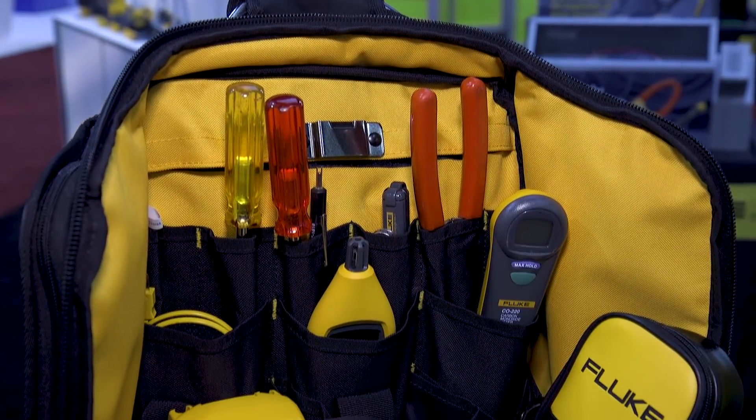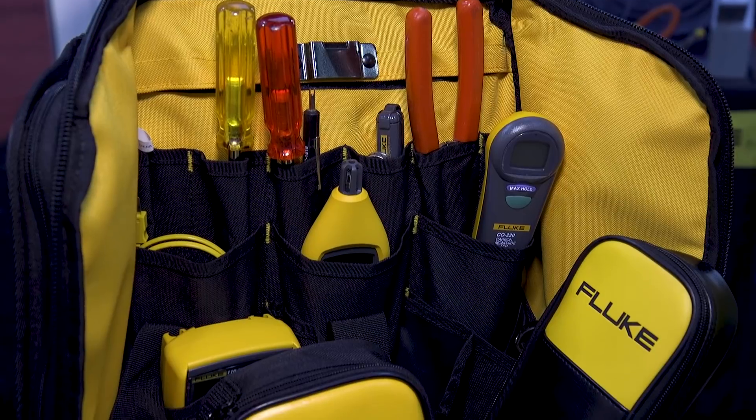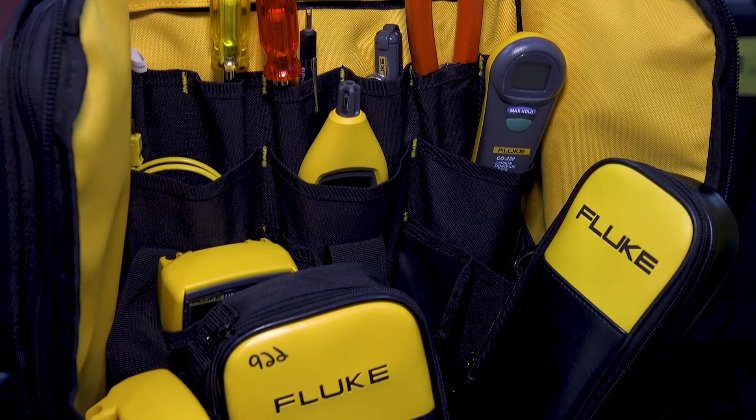Good morning everybody. My name is Sean Silvey. I'm a product application specialist with Fluke Corporation. Today I'm going to focus on a few products that'll help the heating and air conditioning guy out in the field.